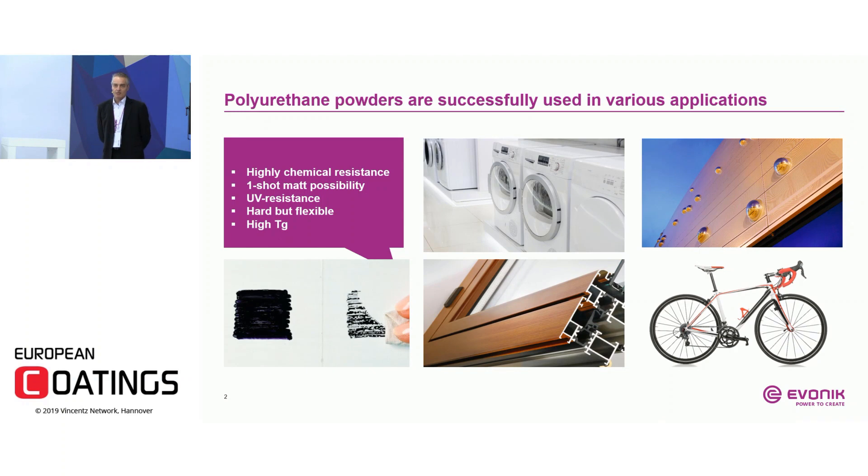Let me start with some applications where polyurethane powders are currently successfully used. For example, appliances where highly chemical resistance is needed; anti-graffiti coatings where high Tg is needed; aluminum window frames where thermosublimation properties are needed; and bike frames where both hard and flexible coatings are needed.